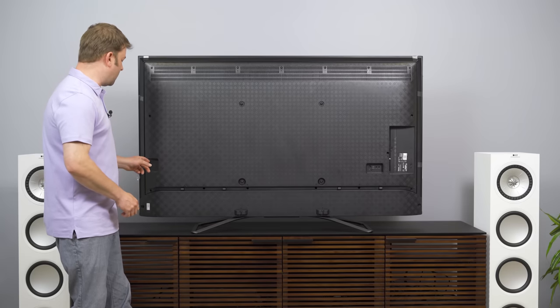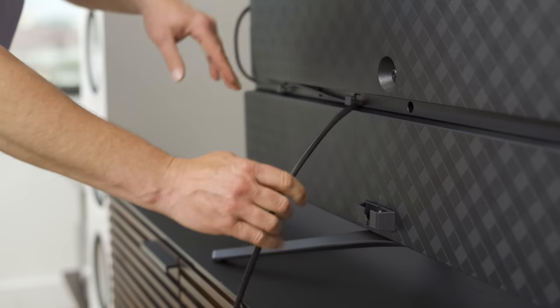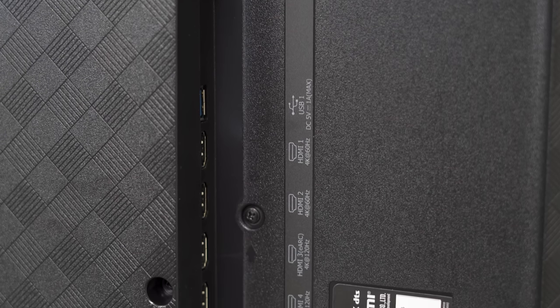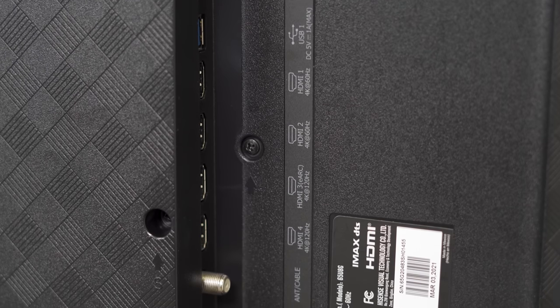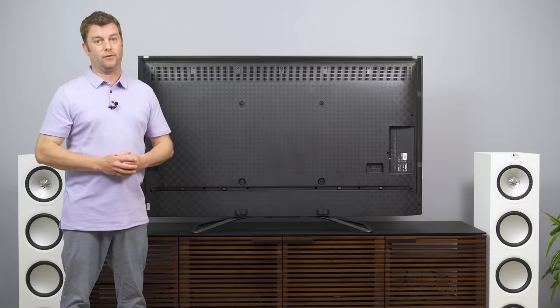Let's take a look at the back of the TV. We've got a power port over on the far left, as well as a channel for cable management, and clips down towards the feet to route things out toward the back of the TV. On the far side, we've got our input bay with four HDMI inputs. HDMI 1 and 2 are 4K 60, while 3 and 4 are 4K 120Hz. Whether that's full HDMI 2.1 bandwidth, we don't know yet, but we'll definitely be testing that for the full review.